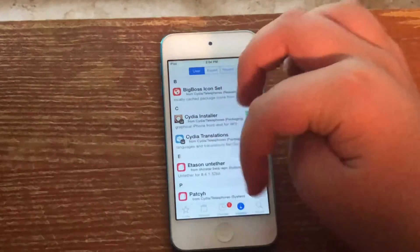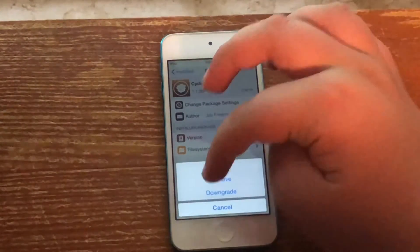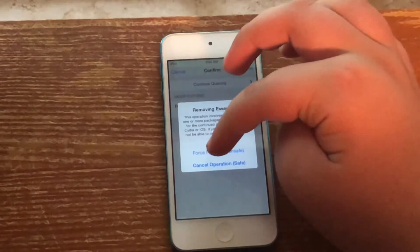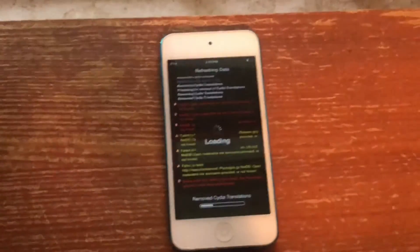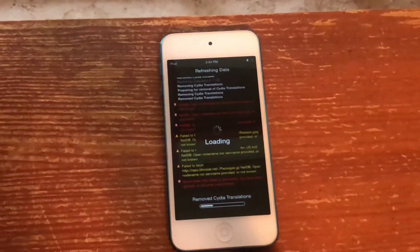Go into the Installed section, go into Cydia Installer, click Modify, click Remove, confirm. It might crash your device, so just beware of that. I'll speed it up and get back to you once this is done.